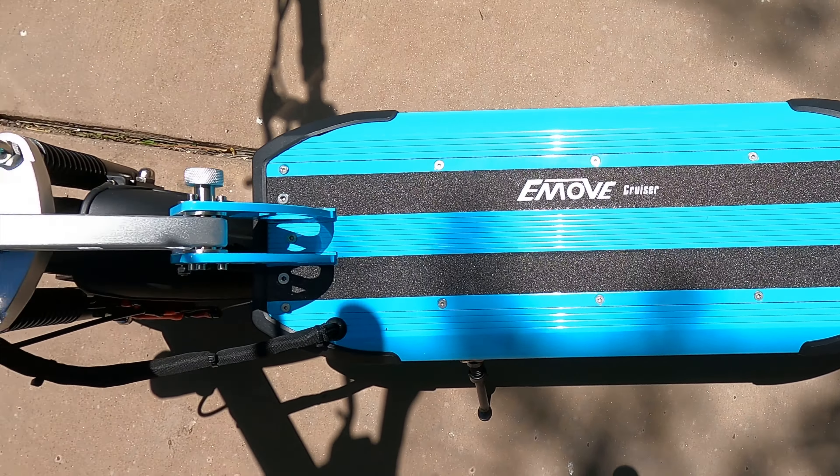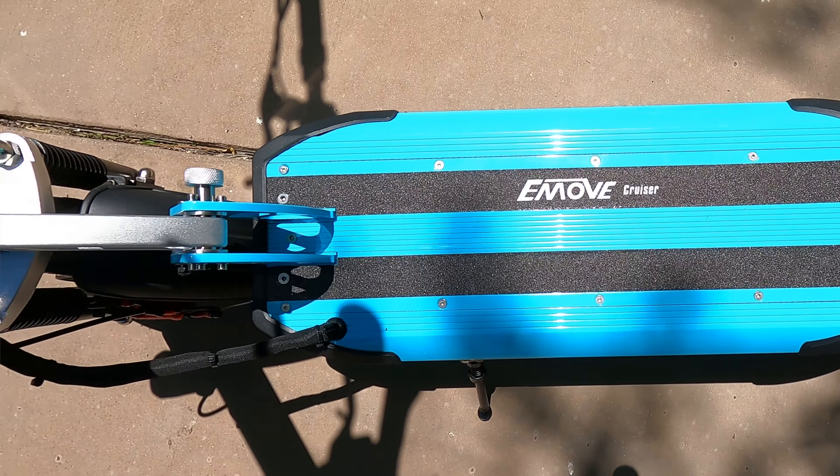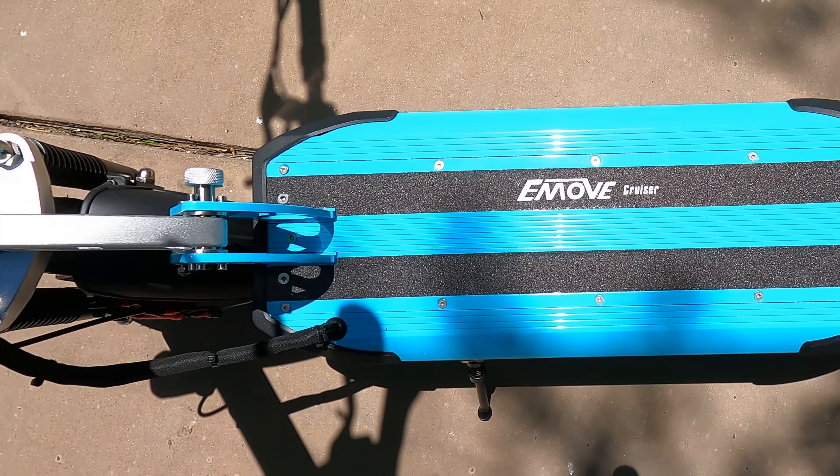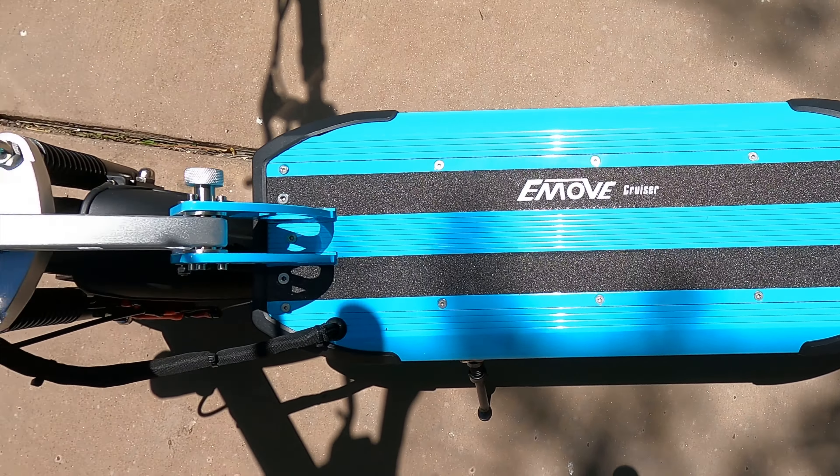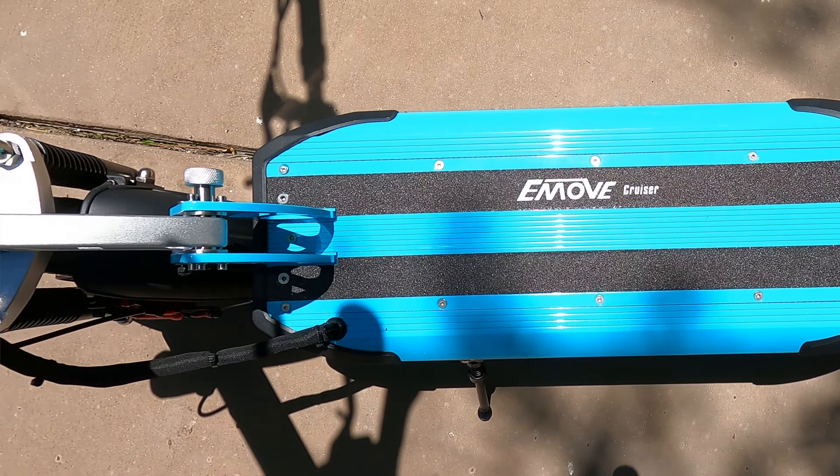They've upgraded the motor from 600 watts to 1,000 watts on the newest e-move cruisers. They changed the handlebar from a square to a rounded handlebar, which makes it much easier to mount accessories — they listened to customer complaints. It does have keyed ignition, weighs 52 pounds, and has an IPX6 water resistance rating designed to take huge direct sprays of water. Just realize the warranty does not cover water damage.